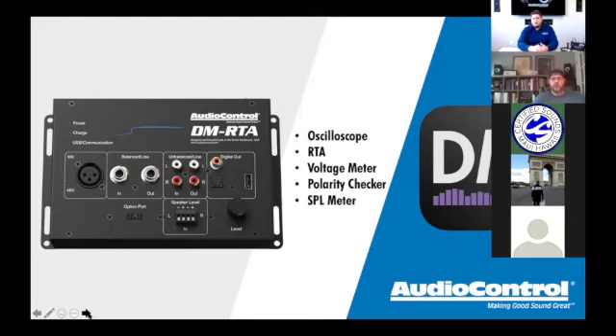There are two ways to connect to the DMRTA: via USB or via Bluetooth. If connecting via USB, there's a USB cable input on top of the product near the power switch — that USB connects to your computer, whether Mac or PC, and we have software for both. If you want to connect wirelessly, you'll use the AC-BT24 Bluetooth chip, which plugs into the option port on the front of the DMRTA.